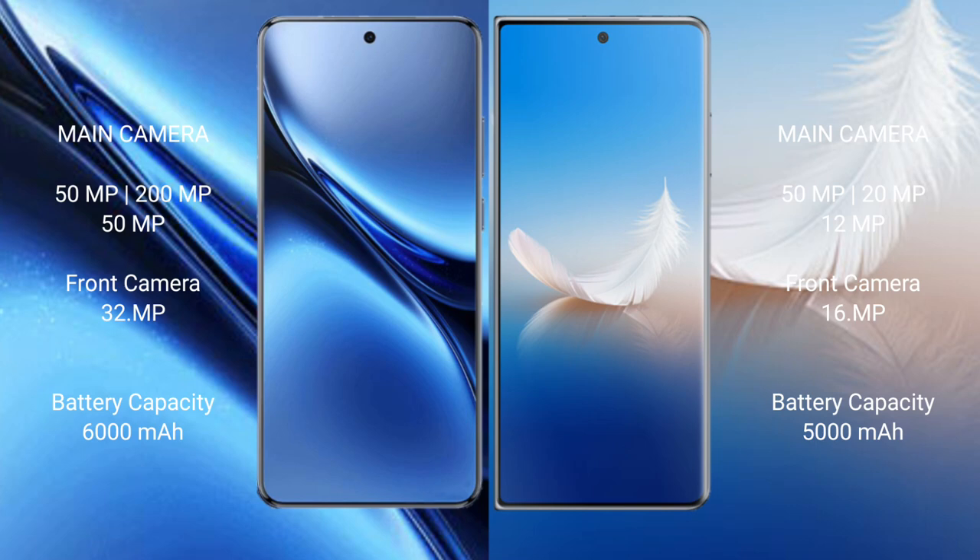The Vivo X200 Pro features a rear triple camera setup of 50MP plus 20MP plus 50MP, and a 32MP front camera. The Honor Magic VS2 has a rear triple camera setup of 50MP plus 20MP plus 12MP, with a 16MP front camera. The Vivo X200 Pro has a 6000mAh battery with 90W fast charging, while the Honor Magic VS2 has a 5000mAh battery with 66W fast charging.